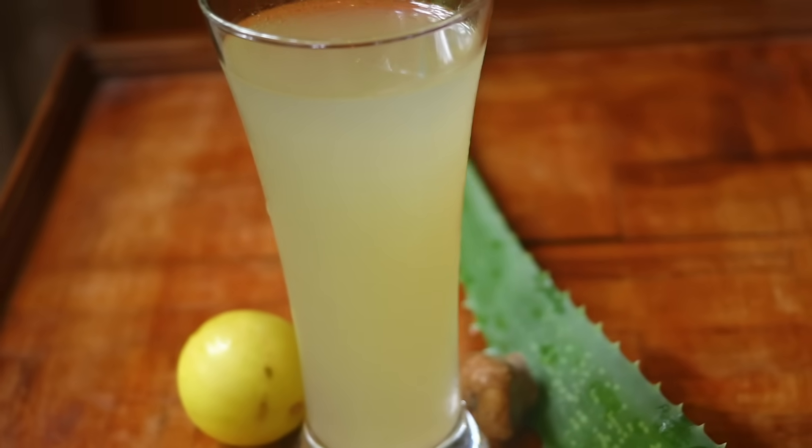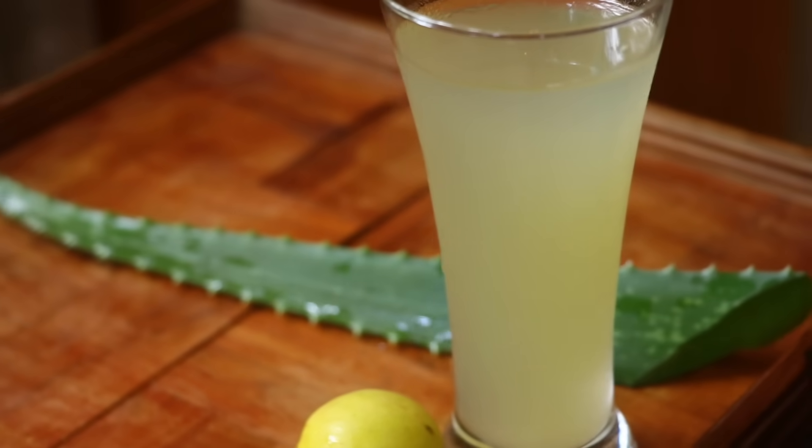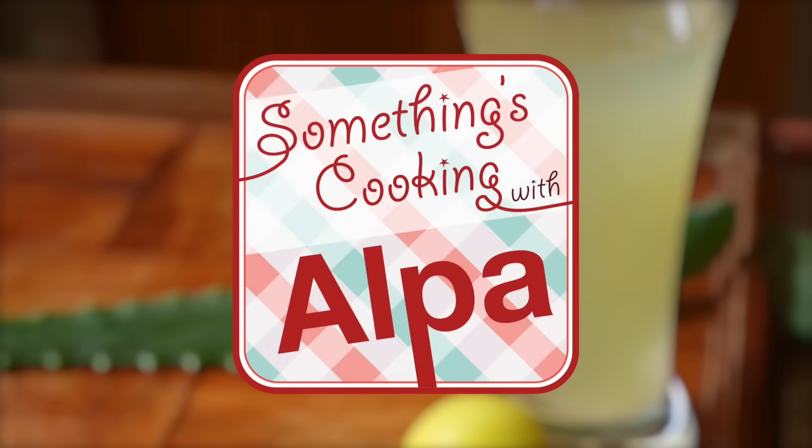Hello everyone! Welcome to Something's Cooking with Alba. Today I'm going to show you how to make fresh aloe vera juice right at home. It's healthy, delicious and very easy. So let's begin the process.